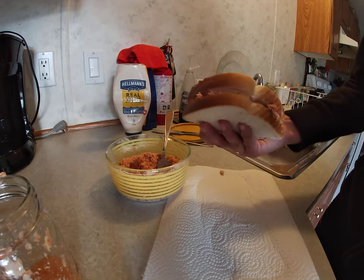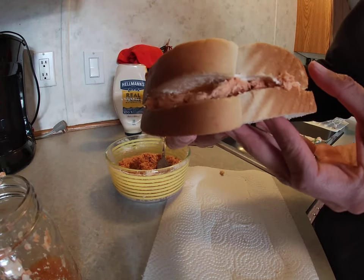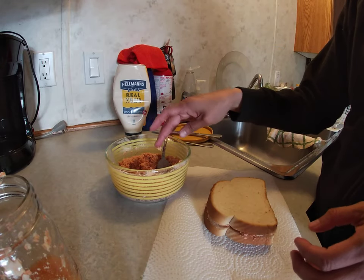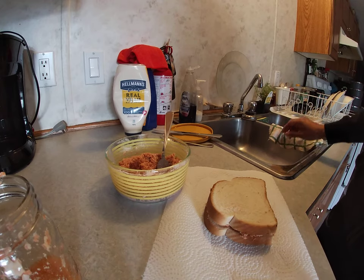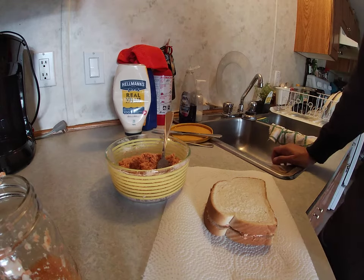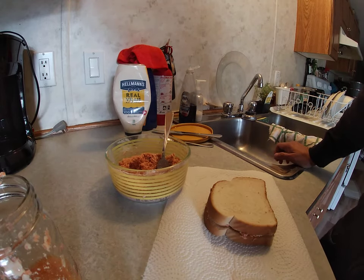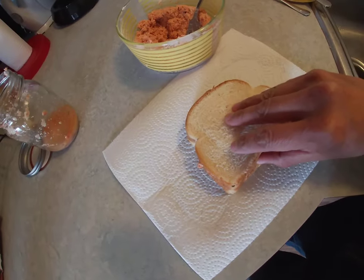So there you have it — Nass sockeye salmon sandwich. You could use better bread; this is just what I have on hand right now. I like to use croissants and Dave's Killer Bread — that's a really good bread. Then I usually just have it with some pickles and some cucumbers on the side. Hopefully you'll get to try some sockeye salmon one day.